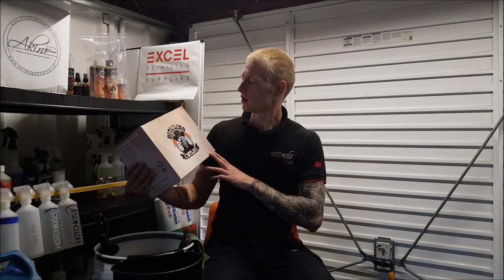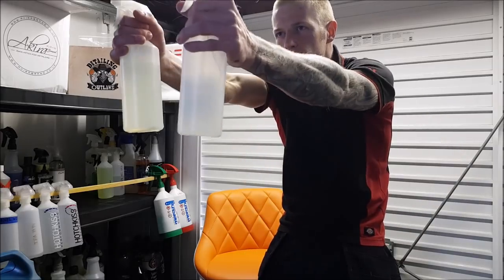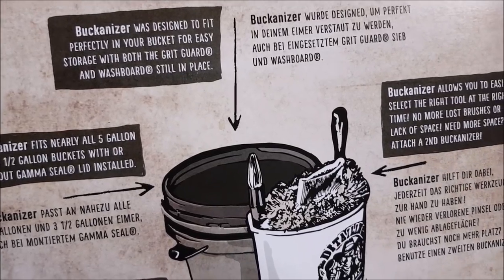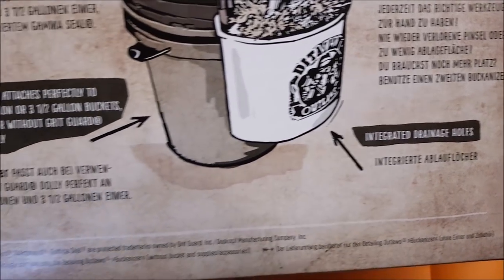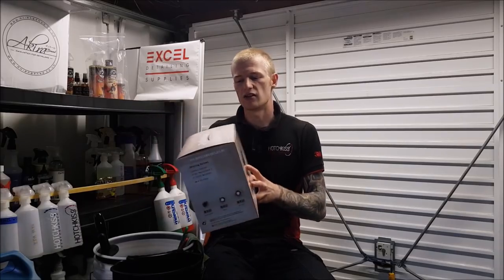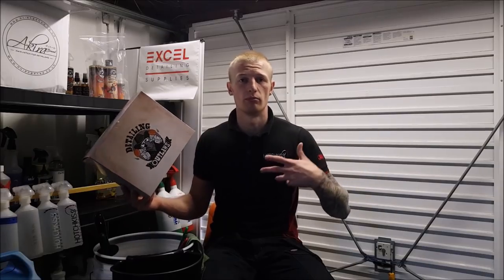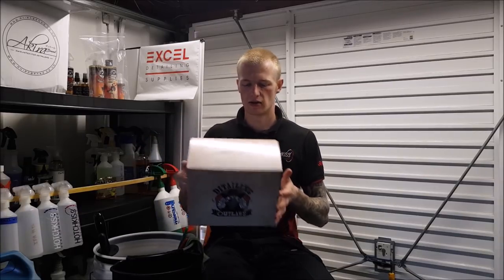You receive the product in a pretty cool looking box with a cool logo on the front - I just think it's genius, it looks great, it makes you want to unlock your inner cowboy. On the side is a bit about Detailing Outlaws themselves, and on the back a cool old western illustration explaining the product. You've even got bullet holes on the sides telling you which colour you ordered - it's a nice novelty showing the thought that's gone into the brand.